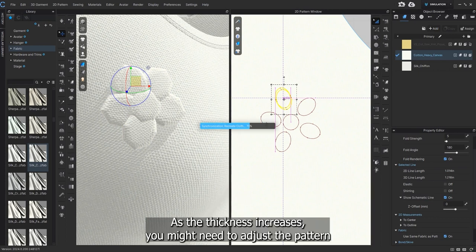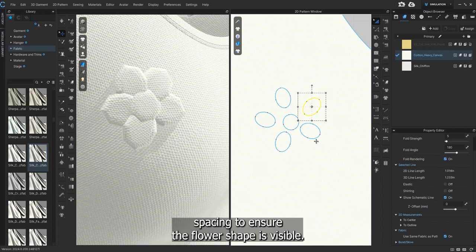As the thickness increases, you might need to adjust the pattern spacing to ensure the flower shape is visible.